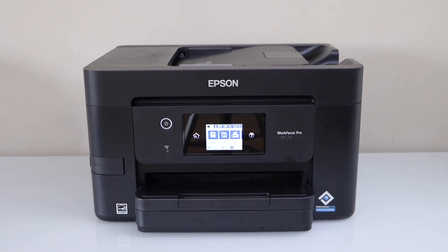In this video I am going to show you how to do the Wi-Fi setup of your Epson Workforce Pro printer.